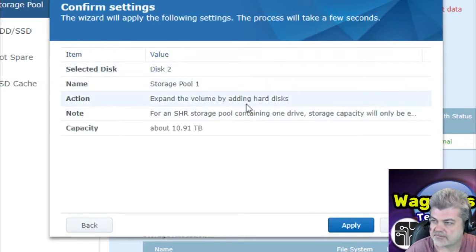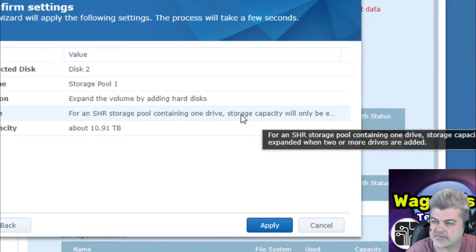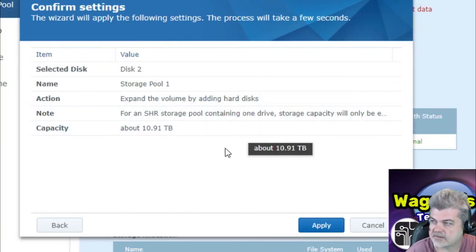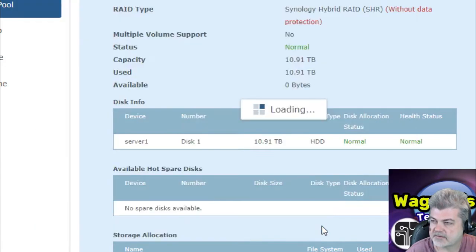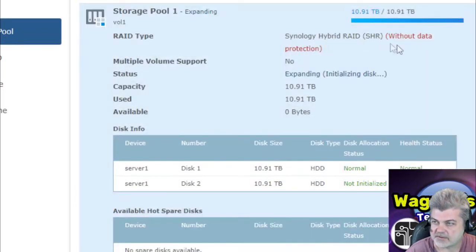And we're expanding the volume by adding a hard disk. The storage capacity will only be expanded when two or more drives are installed. Click Apply. Notice up here it says Synology Hybrid RAID SHR without data protection. After we do this, we should have data protection because now we'll have a second drive. Now we have SHR with data protection of one disk fault tolerance. Now it's going to check the disk, and that's probably going to run for quite a while.